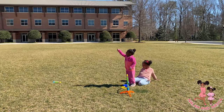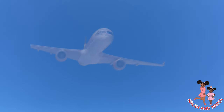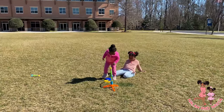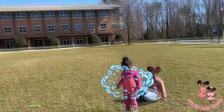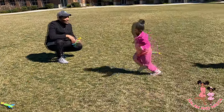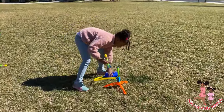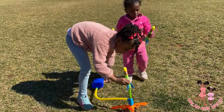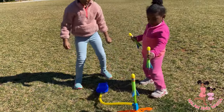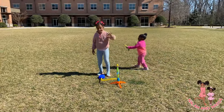One, two, three — jump! It's an airplane! One, two, three — jump! My turn — here you go, jump, jump, jump, jump! Wow, right here. Nala, how far do you think it's going to go? Higher, higher — okay!